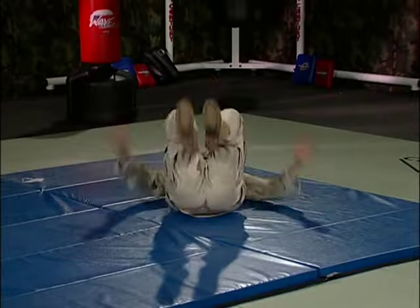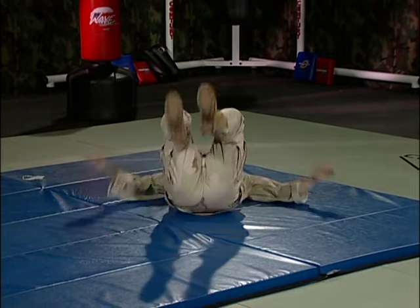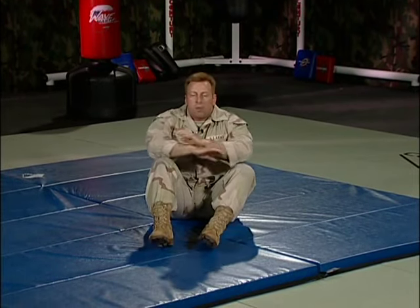Remember, when you make contact with the ground, exhale — and overemphasize that exhale when practicing. You don't have to slap the mat really hard, because once you start doing this on hard ground or even concrete, you'll injure yourself with the slap if you've been practicing too forcefully on mats.